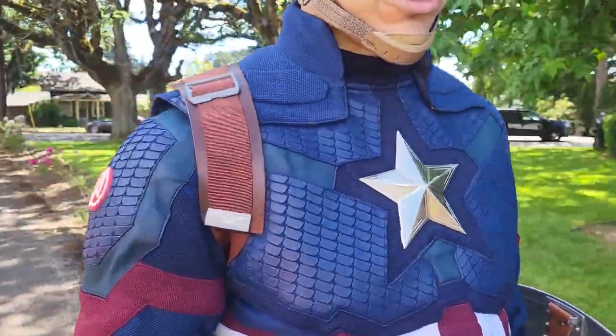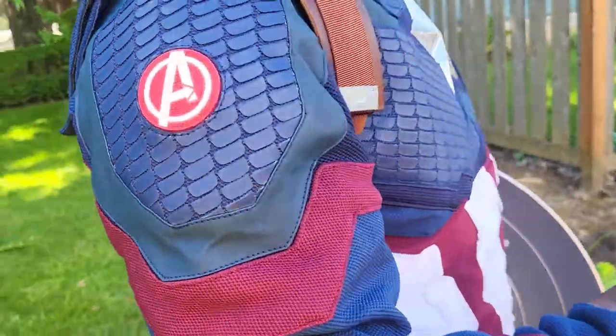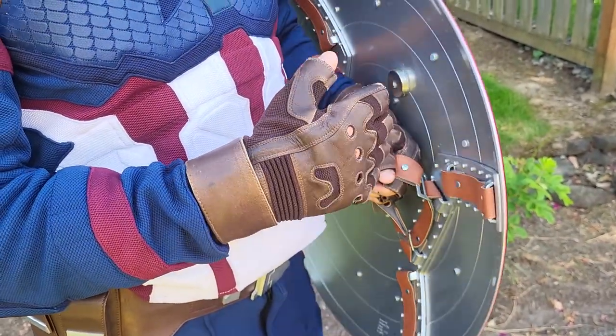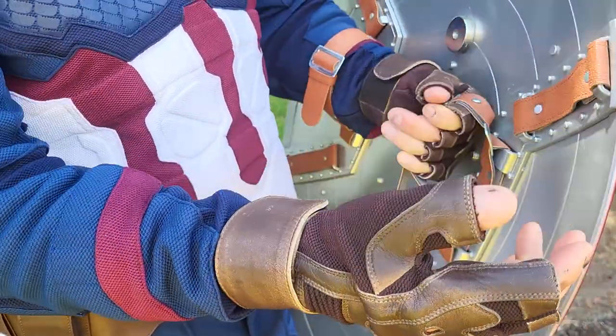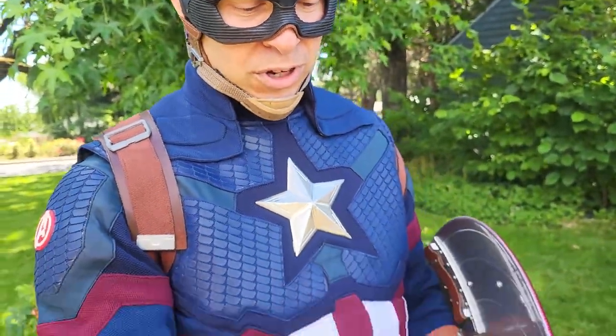The gloves and the harness are from a company called Leather Fashion Valley. You can also get these from White Sheep Leather — the harness from them is just fine. However, the gloves have a manufacturing defect, so I would not recommend getting gloves from White Sheep Leather, because the wrap goes the wrong way, which means tightening them is kind of out of the question.